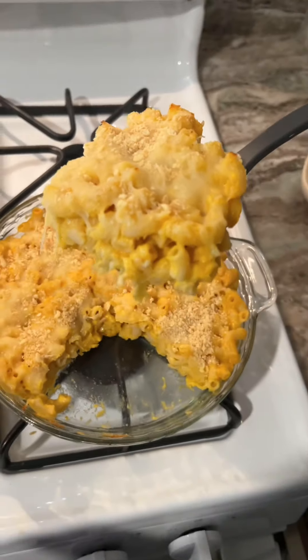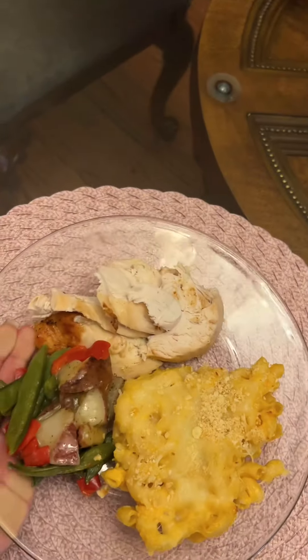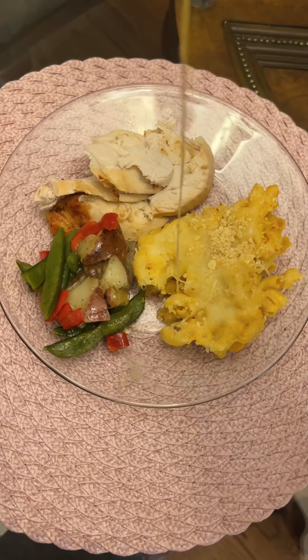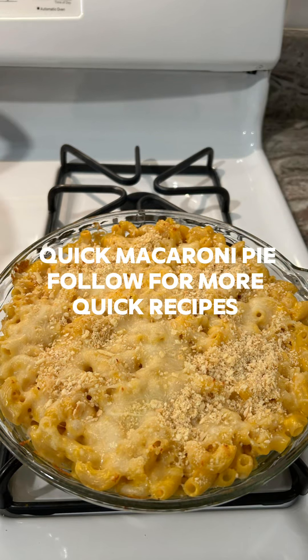I am enjoying it with a rotisserie chicken. This is my quick macaroni pie recipe. Give it a try. Thank you so much for watching. Do you see all that cheese? Quick macaroni pie recipe — follow for more.